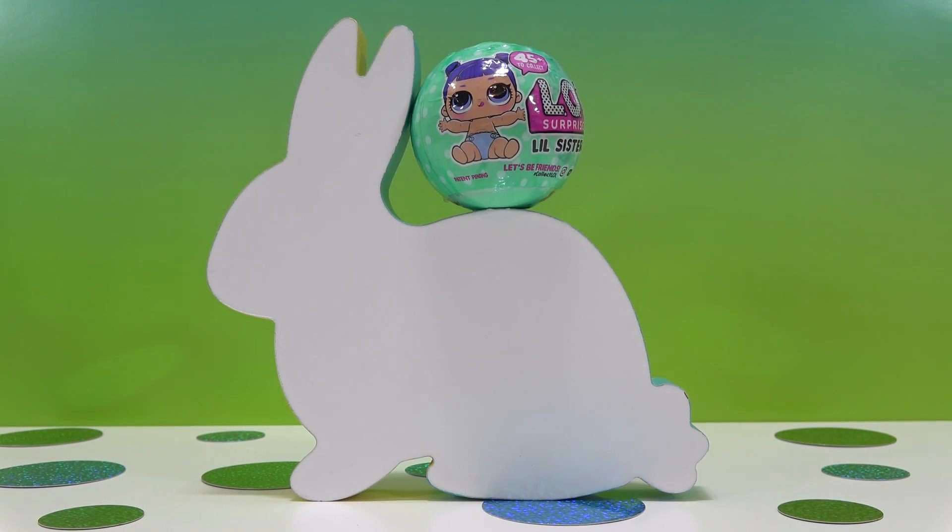It's been a while since I've opened up a Series 2 Little Sister. In my last video I opened up a Series 2 Big Sister. I was hoping to get a doll that I could customize, but I got a gold ball. That's not a bad thing, but you guys know I don't customize dolls that already have glitter on them. So I thought maybe I should customize a Little Sister instead.